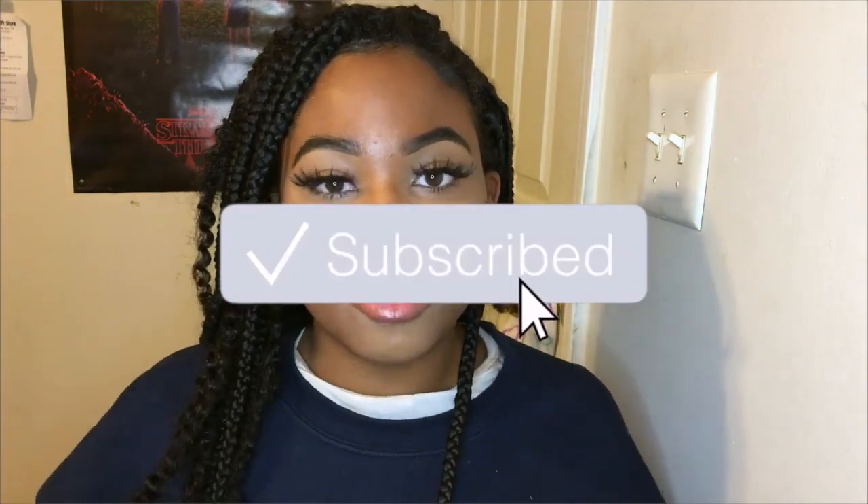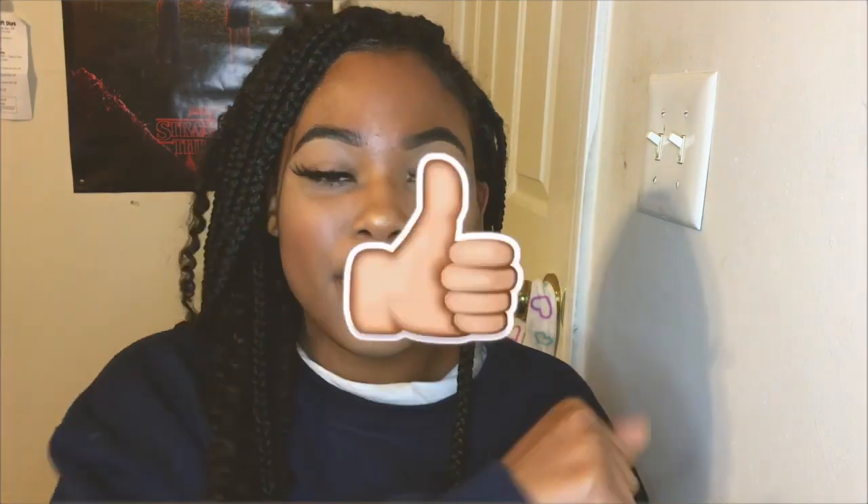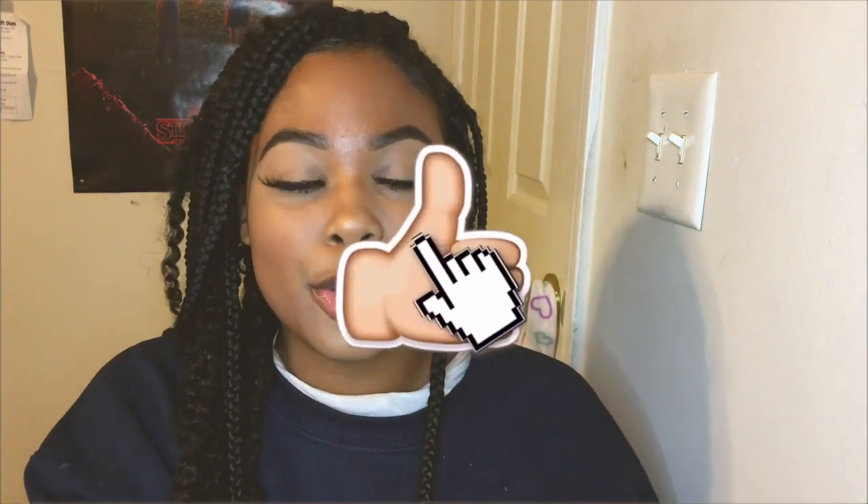Welcome to my channel if you are new, and if you are not, then welcome back. My name is Asia and I post lifestyle and beauty content amongst loads of other things. From Netflix suggestions to YouTube tips, you can find it all on my channel. So go ahead and subscribe, click the notification bell, and give this video a thumbs up — it will help me out so, so much.